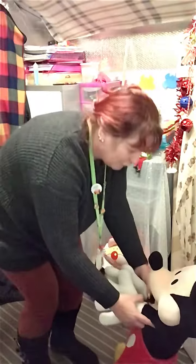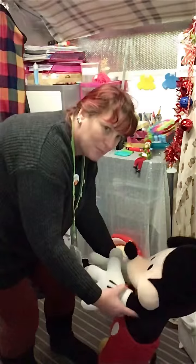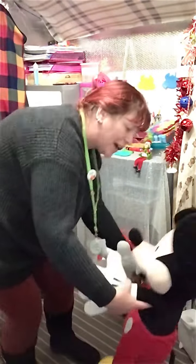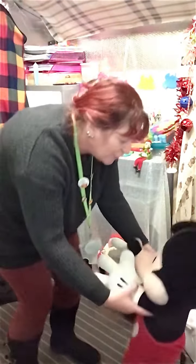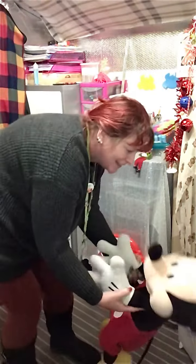If you're happy and you know it, clap your hands — clap, clap. If you're happy and you know it, clap your hands — clap, clap. Yay!